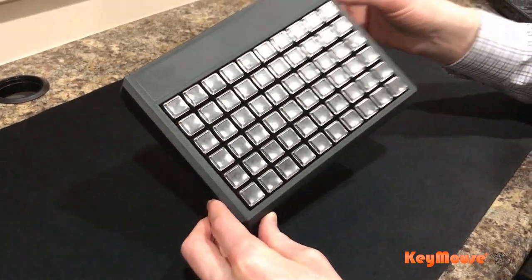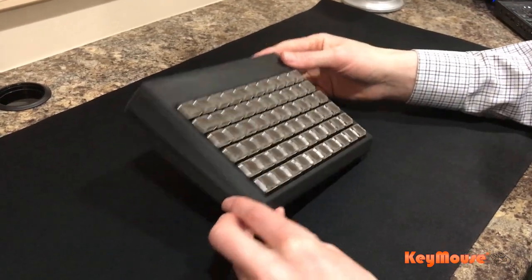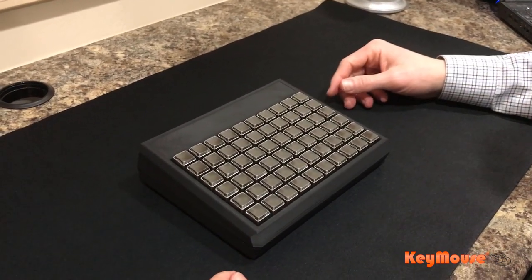It's fully reprogrammable with macros and hotkeys using our software. Just giving you an update on some new stuff we're working on, and we'll be adding more products as we go.